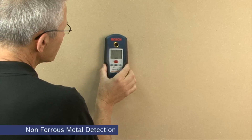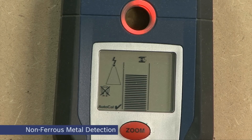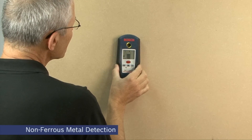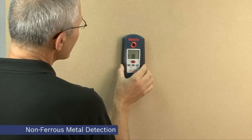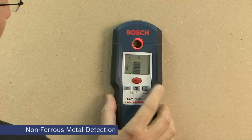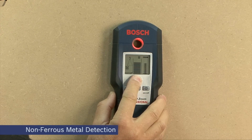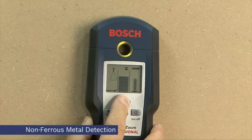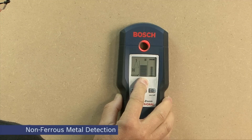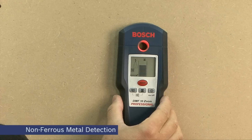Here we are scanning a wall. As you can see we've got a detection, an indication of non-ferrous metal in the wall. It's very important to scan at least three times through the point where the signal is received so that the unit can refocus and find precisely the centre of the object you're trying to avoid. The zoom button helps with this — by pressing it, an additional more sensitive scale appears in the LCD and this can be used to precisely locate the centre of the object. Non-ferrous metal normally suggests the presence of copper pipes, so clearly you need to think again before drilling in this location.